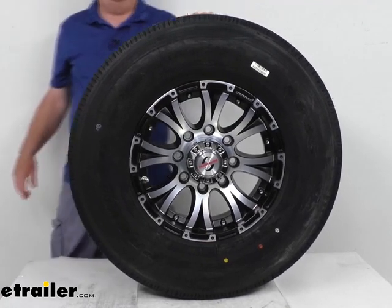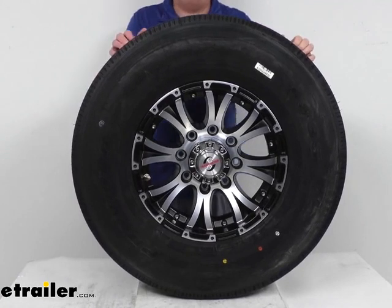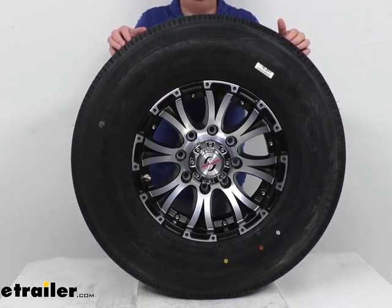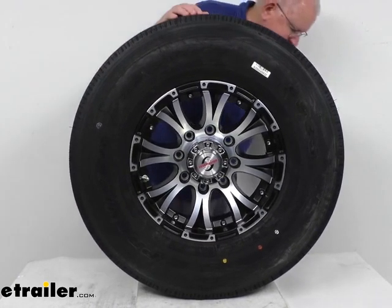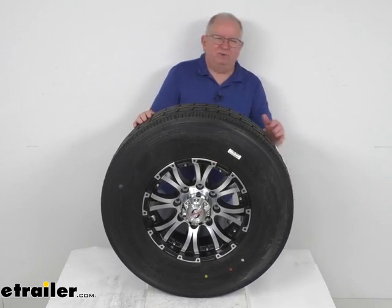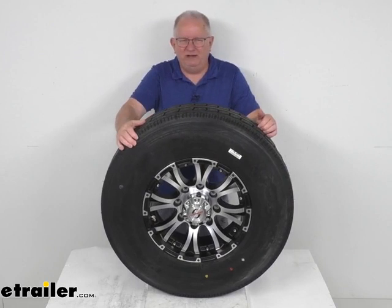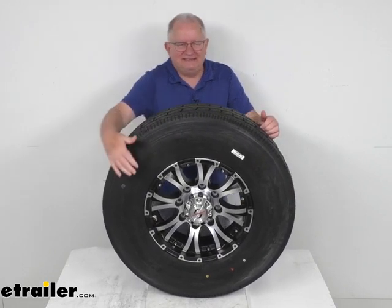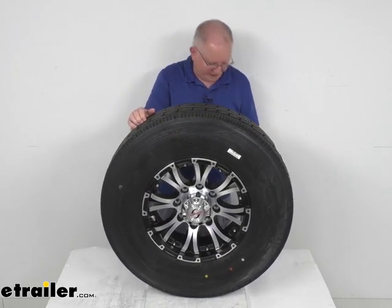This comes with a two-year platinum-plus warranty, which includes emergency tire change service and other benefits. The assembly meets DOT — Department of Transportation — specifications and SAE standards. That wraps up the review of this Provider ST-235/85R16 radial trailer tire in load range G, mounted on the 16-inch black machine Viking aluminum wheel with the 8-on-6.5-inch bolt pattern.